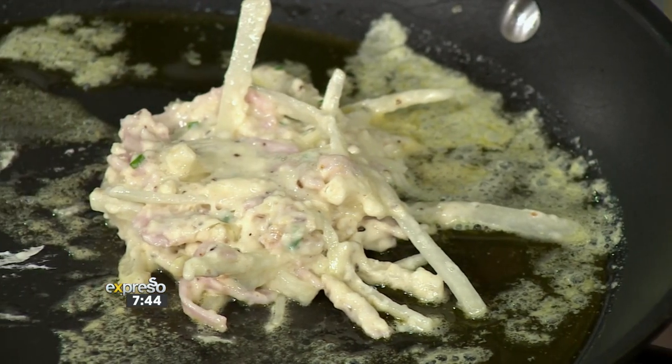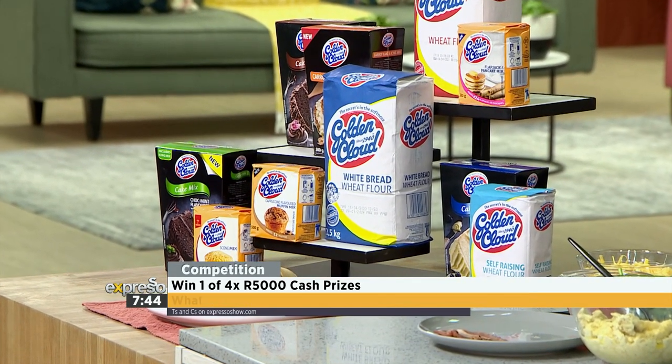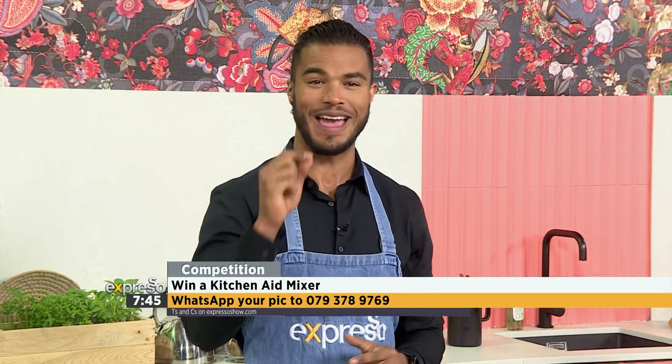It doesn't stop here at just recipe inspiration — you also stand a chance to win a weekly cash prize of 5,000 rand for the next four weeks. Simply whip up a warm winter indulgent treat made with Golden Cloud products, snap a photo with Golden Cloud in the picture, and share it on our WhatsApp line at 079-378-9769, or head to the Expresso social pages using the hashtag Golden Cloud Winter Treats. You can also stand a chance to win the grand prize KitchenAid mixer valued at 13,999 rand — post a photo of your family baking together with Golden Cloud. Entries run from the 12th of July to the 9th of August.